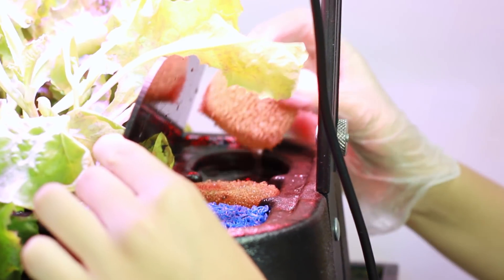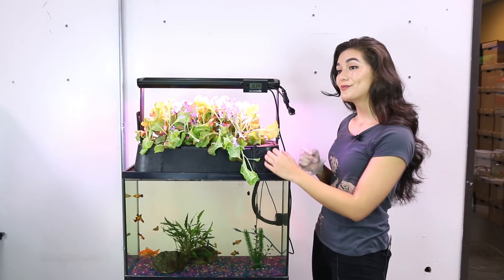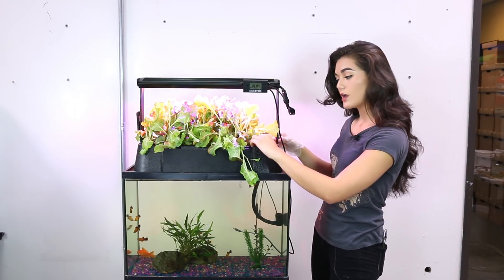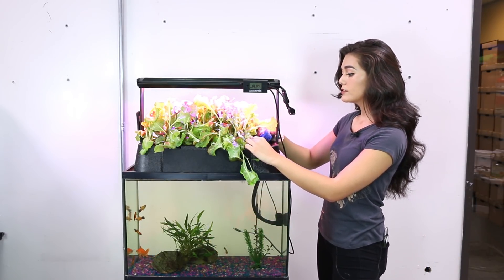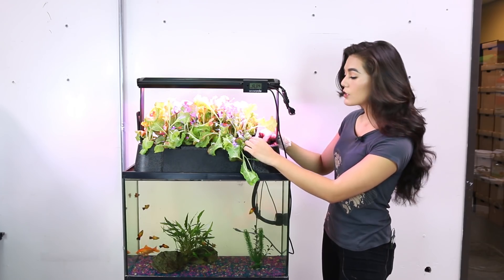Your white pre-filter sponge is there to trap solid fish waste and should be cleaned one to three times a week. It's vital to the health of your tank that you clean this. Your blue biofilter brick houses your nitrifying bacteria so should not be removed or rinsed more than once in six months. Your white pre-filter sponge blocks the vast majority of fish waste from reaching your biofilter brick.